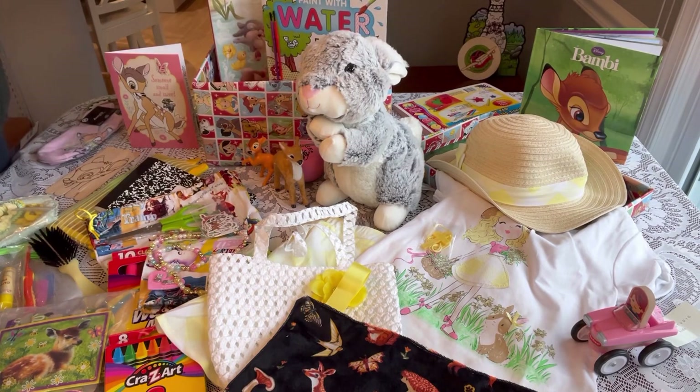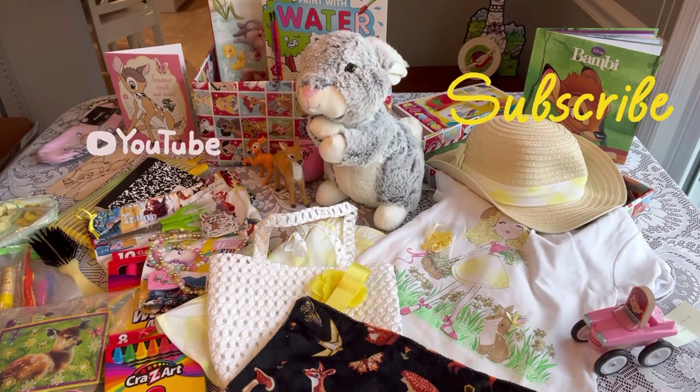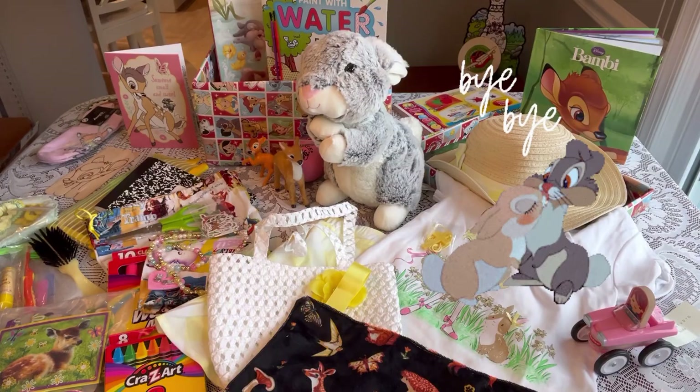That completes my Bambi and Friends box — a little more Thumpery than Bambi, but I really enjoyed putting this together. I hope you enjoyed this one! Again, it's for a girl age two to four. If you're coming here first, be sure to head over to Trish at Bird Feed to watch hers. If you enjoyed it, give it a thumbs up, don't forget to subscribe if you're not already. God bless you, thanks for stopping by, and I'll see you in my next video — bye bye!